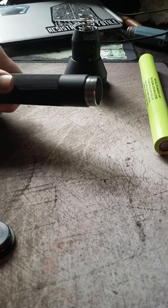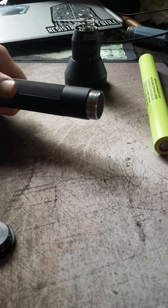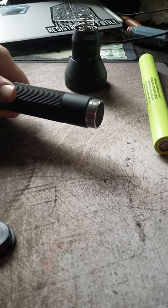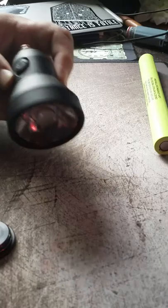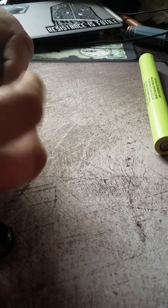Some of the review sites that I read had police officers talking about using this flashlight to help with pins and locks in struggles with suspects, and I can believe it. Here's the head of the flashlight. Let's unscrew this.